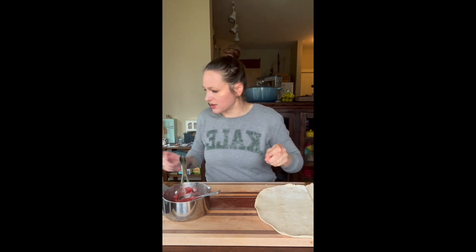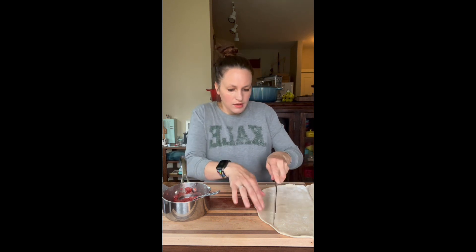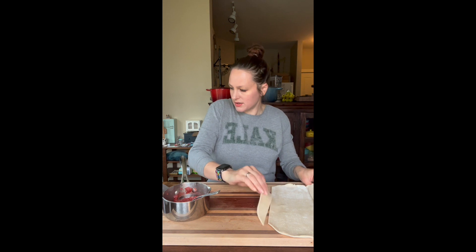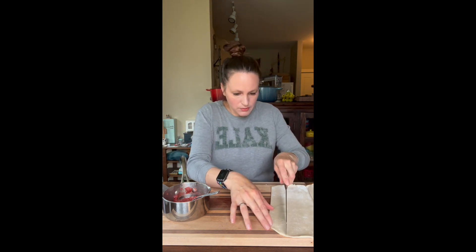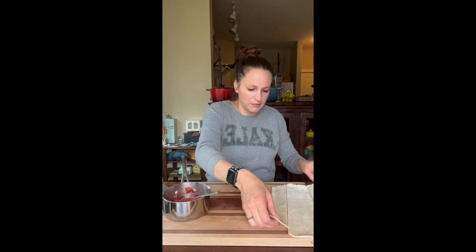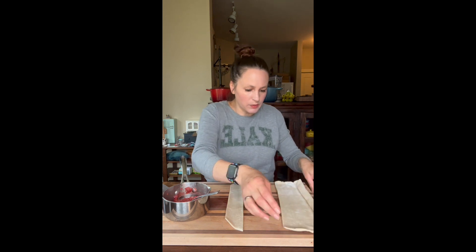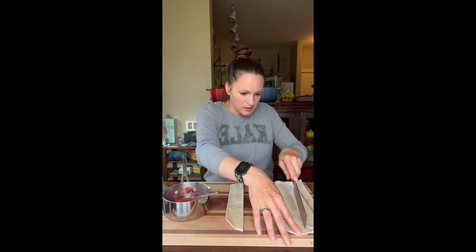Now we're just going to cut our pie crust into little rectangles. What you're going to want to do is keep the edge pretty wide — we're going for like a pop-tart shape if that makes any sense. Keep it wider than you want your finished product, because we're going to use a special little tool to give it the shape we're really looking for.